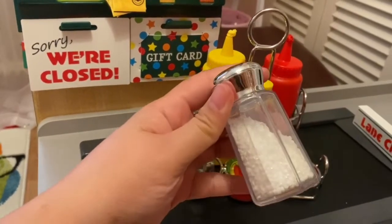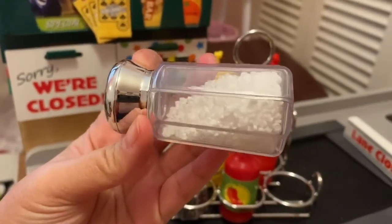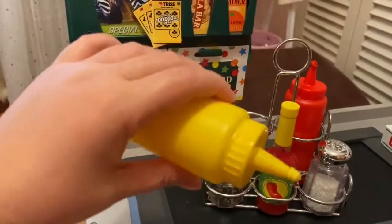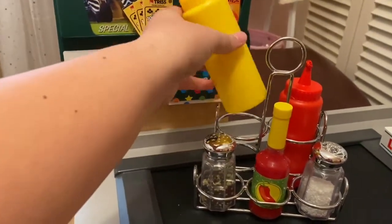Here's the salt. And some mustard — very clever. And the ketchup. Really well done set.